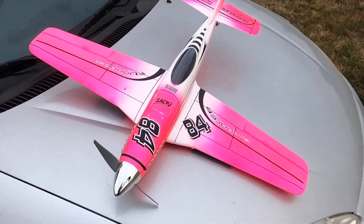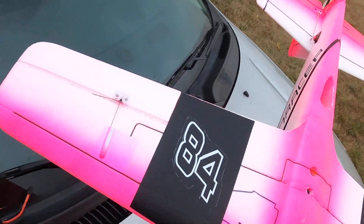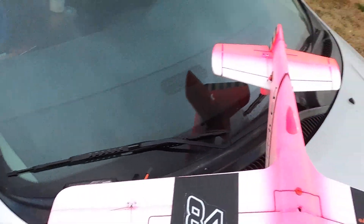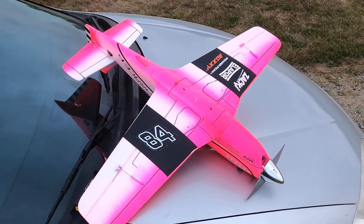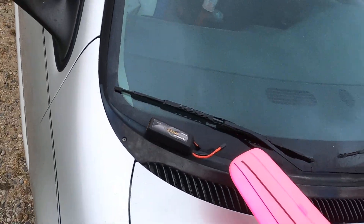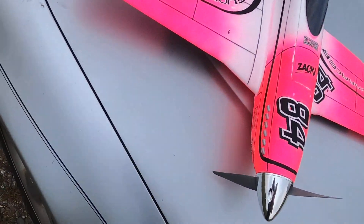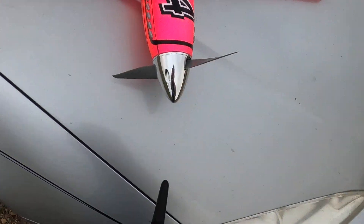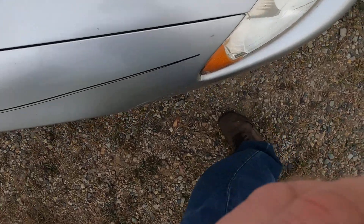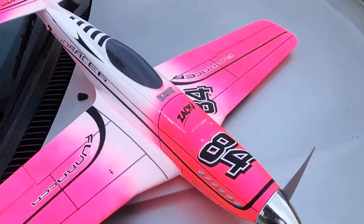Let me get a couple of glamour shots. There it is — pretty and pink. Lost a little bit of paint from landing, but that's not bad. There's my paint job — premium pink. It's pink because for a while I was buying planes every now and then, and I had to promise the wife that my next plane would be pink or else I couldn't buy one. So I bought the Fundraiser in white and painted it neon pink. There you go, wife — the pink plane.